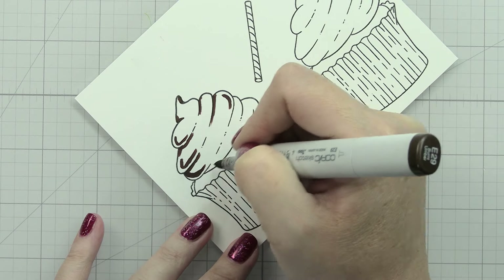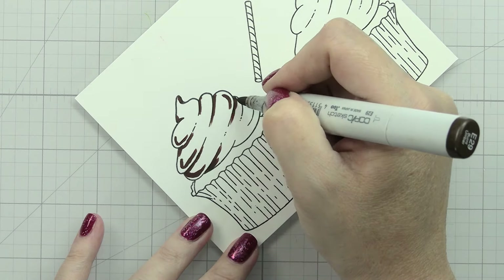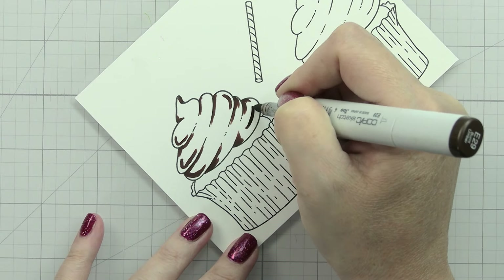I also put little eyeballs on my spider. If you wanted yellow, green, or red eyes, you could do the white gel pen, wait for it to dry, and then go over it with a Copic. Now doing the chocolate cupcake - you can see I'm laying down my shadows in the same places as before; that isn't changing.